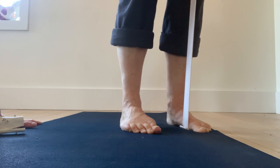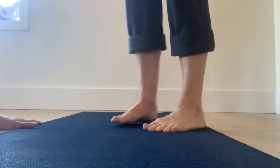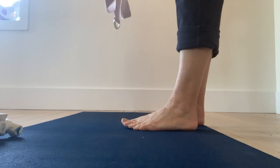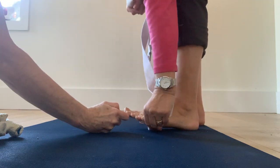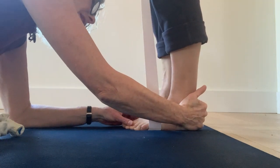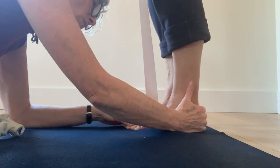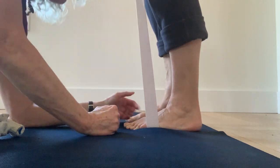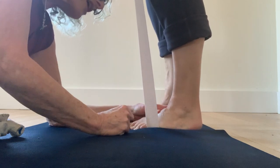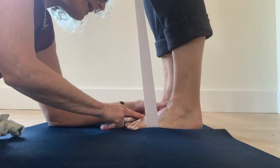Let's do the little toe side. Move around and we'll place the band under the little toe. Find the bone on the outside of the foot and put the belt underneath that bone. Bring the foot parallel — walk your heel out. Now press down into the outer heel and lift this inner ankle bone, but keep the big toe ball joint on the floor.